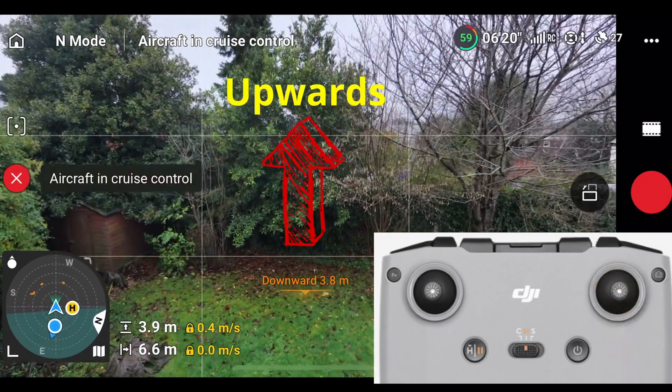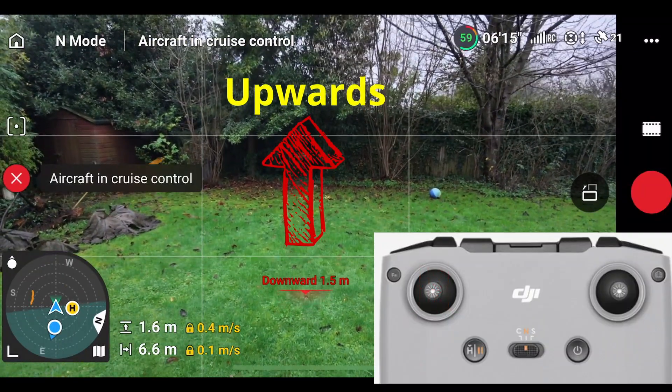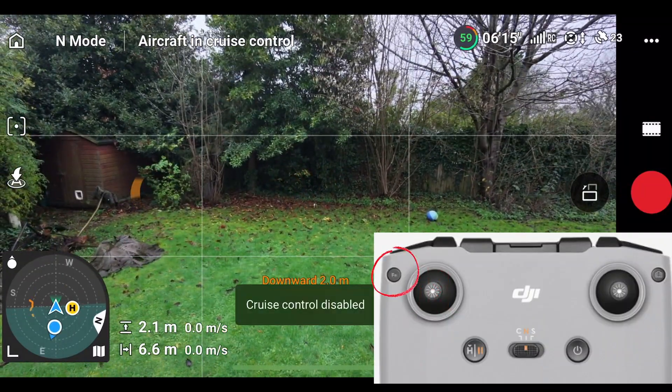So let's pull the left stick down hard, let it go, and then we'll disable cruise control.